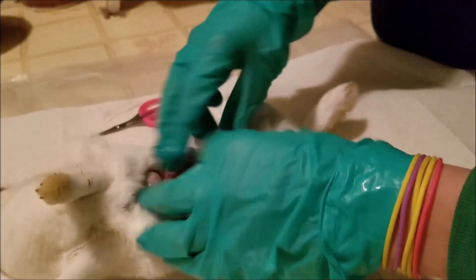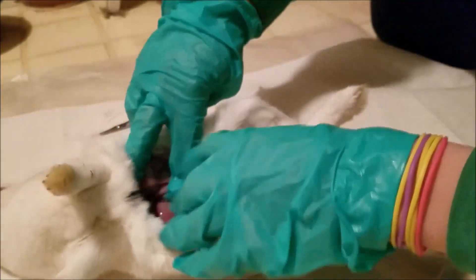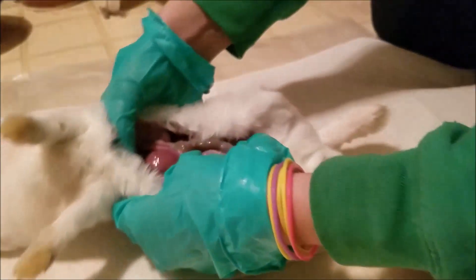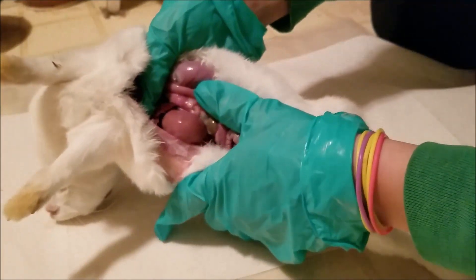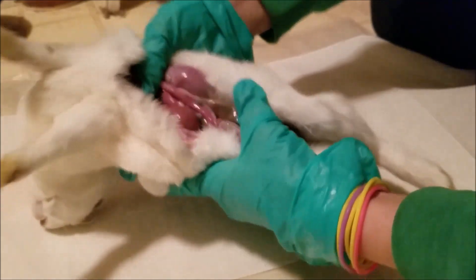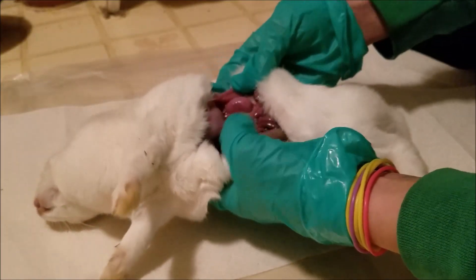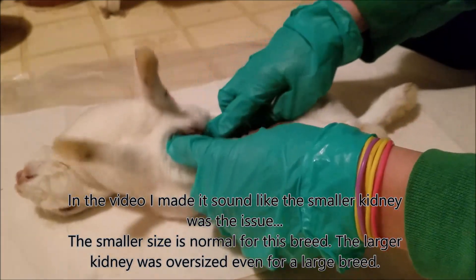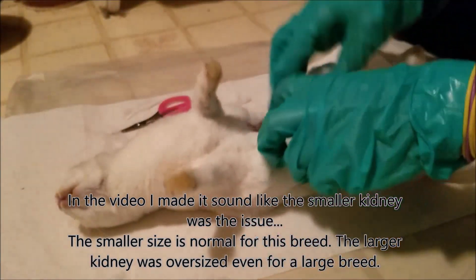Don't pull out the intestines and throw them away yet — we still want everything intact. Next we're going to check the kidneys. Here's something really interesting I noticed right off: look at this kidney — see how it's pretty large? A bit bigger than the size of my thumb. Now if we look at this kidney over here — very small, in comparison to my thumb. We're going to be pulling those out in a few minutes to take a look at them. I've noticed rabbits very commonly have kidney issues, so this isn't too surprising to me.